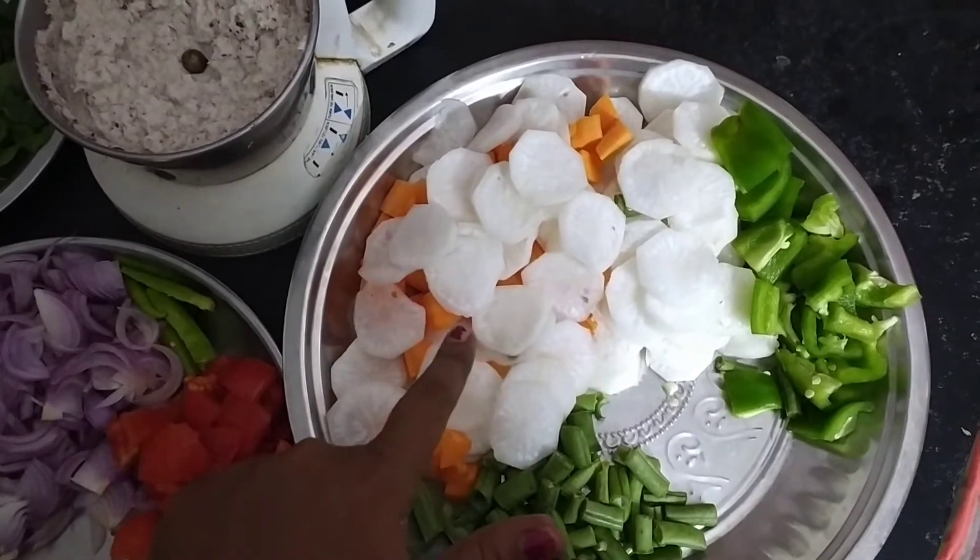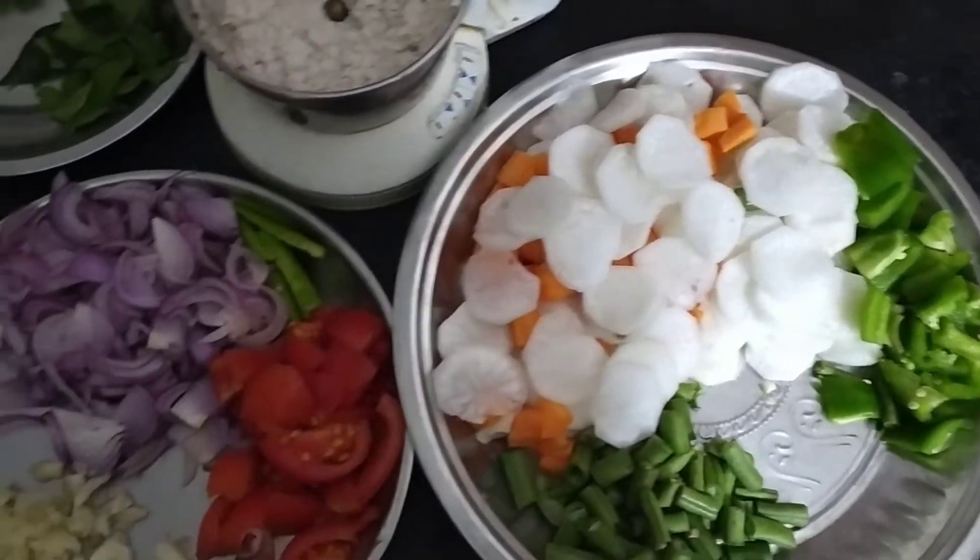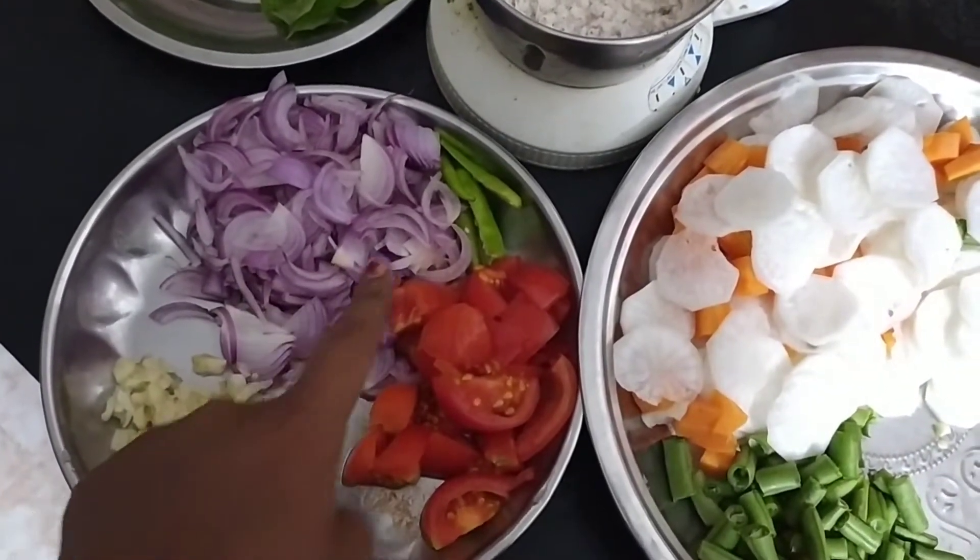We will cut the beans, carrot, and beans. We will also cut thakali, bengay, and pundu.